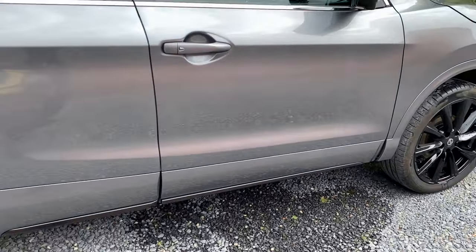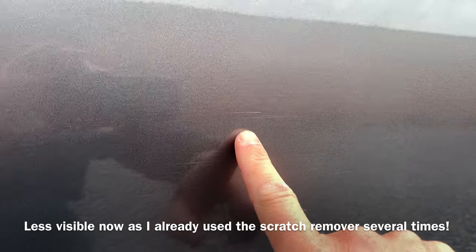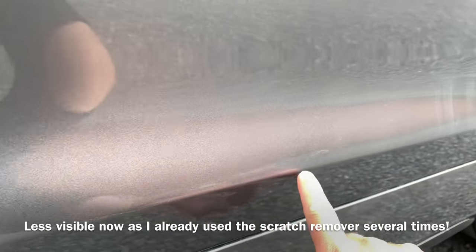A while ago I discovered that somebody has scratched my vehicle. You can see scratches over here, over here, over here. It's quite a pity as I really take care of my car.